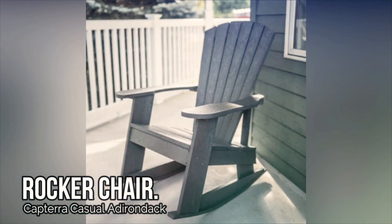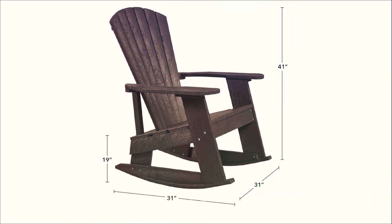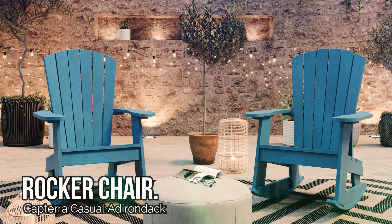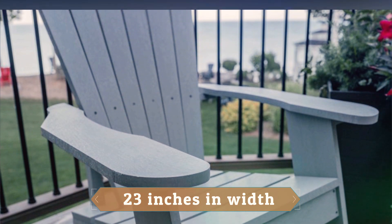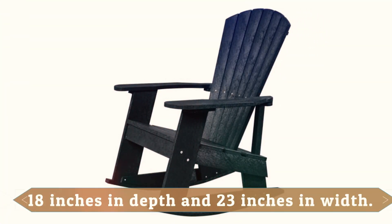Assembly is required for this chair, but with dimensions of 31 inches in depth, width, and height, and a seat height of 19 inches, it's the perfect size for any outdoor space. The chair back measures 32 inches in height and 23 inches in width, while the seat measures 18 inches in depth and 23 inches in width.